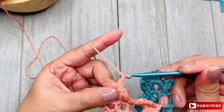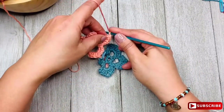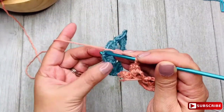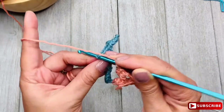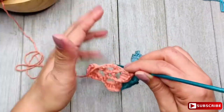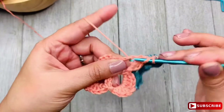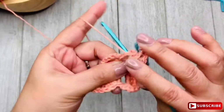Now chain 1. I hold with my little pinky here because I don't want to confuse the back part of the motif from the front part — you can tell the difference. Now I'm going to attach it by inserting my hook between the two strands of the second stitch, make a slip stitch, chain 1, and then make the other 4 double crochet stitches.